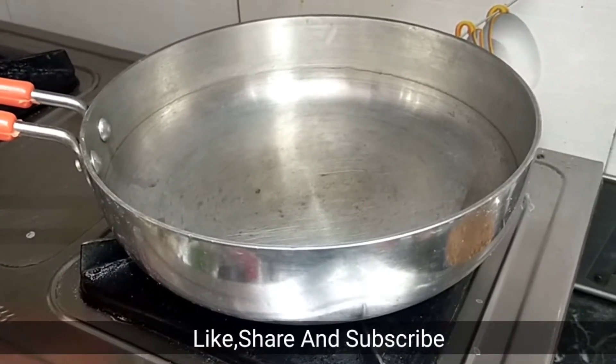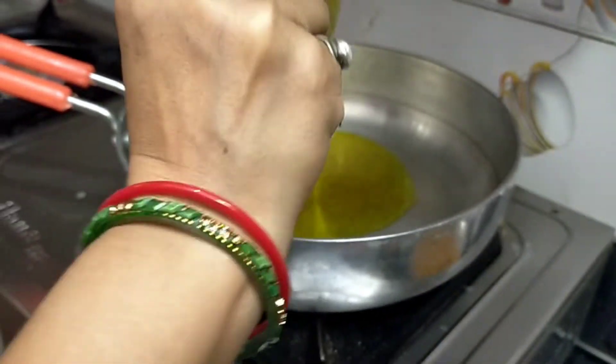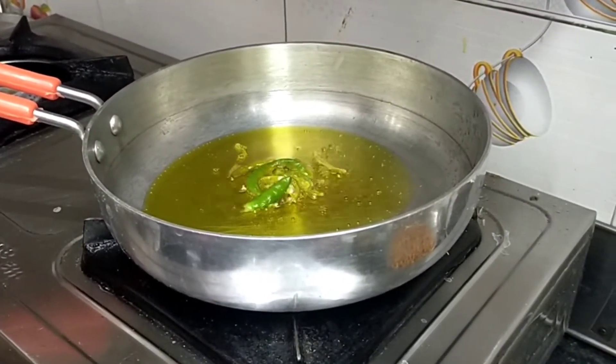Let's go! Today we are going to make sarsu aloo vegan. We are going to add 2 cloves of oil in it.